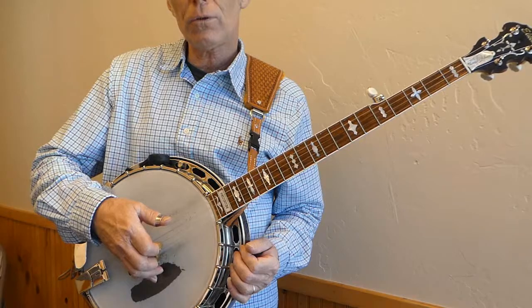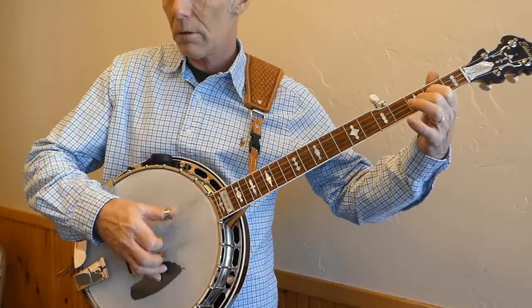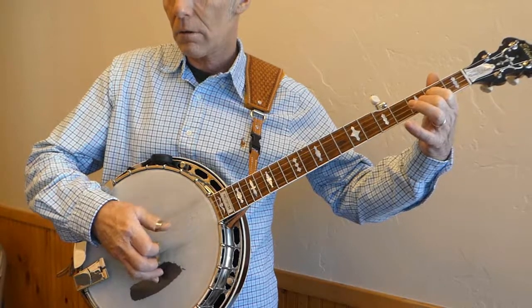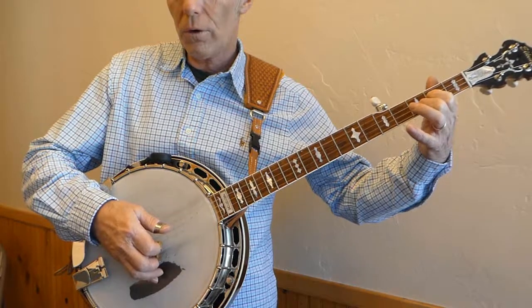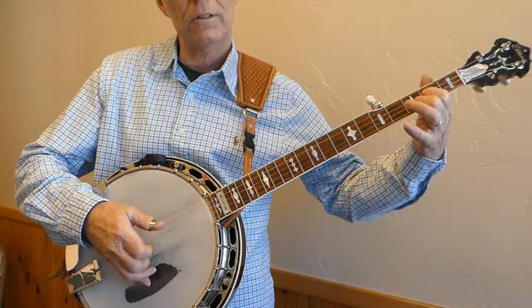Sometimes you have to start on the fourth string first — for instance, the D chord. That's four, two, five, one, three, two, five, one. That's the D chord.